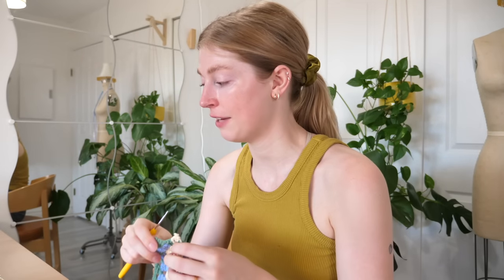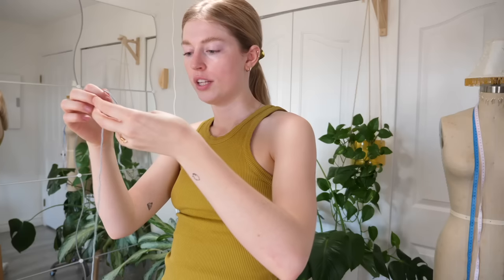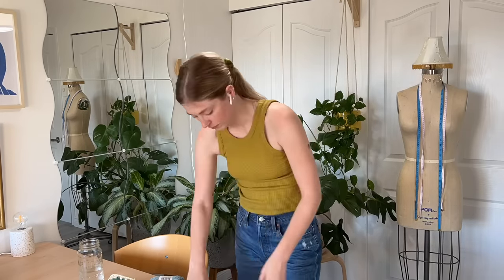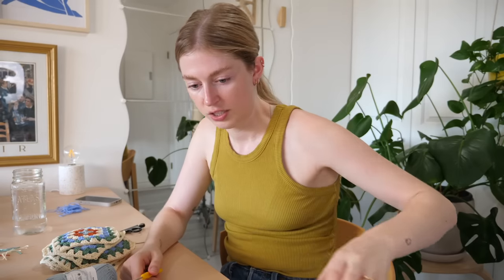I'm on the fourth granny square today. For the next one, I'm going to try standing because I sit every single time I'm crocheting. I think I've got to get into standing and walking — better for my health. I finished it, so now I'm going to try to be active. I tried to crochet a whole granny square standing. I feel like this would be easier with a standing desk. Well, that sucked — it's more fun sitting. I'll keep to sitting and crocheting.